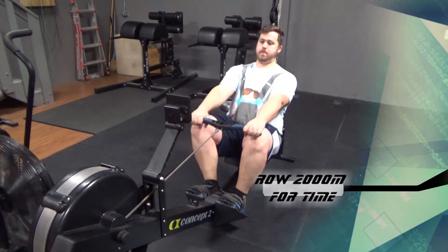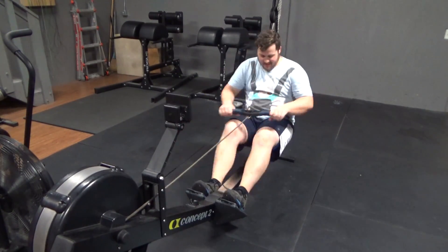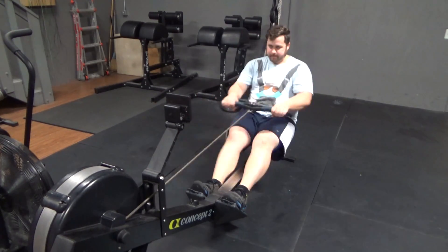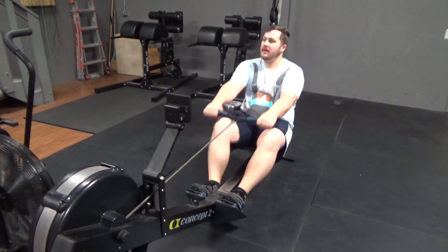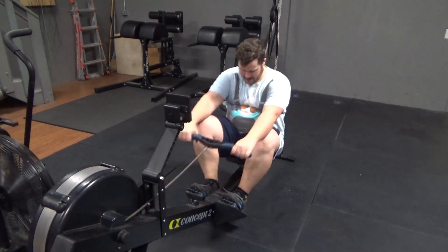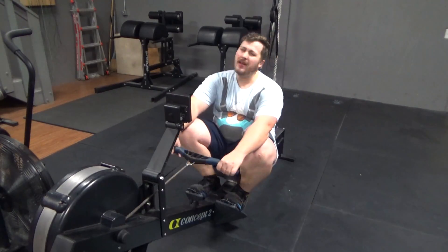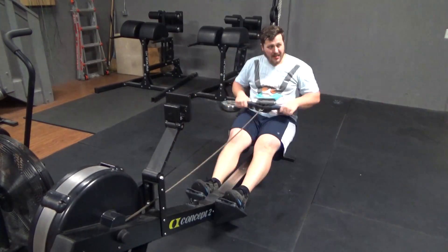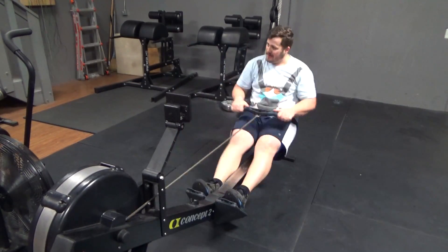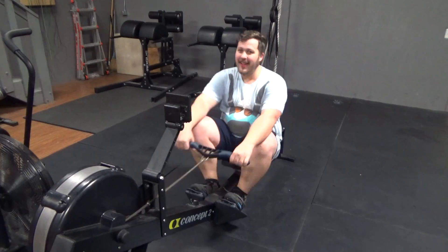I hope you guys enjoyed seeing that 315 pound PR for me. Some people it's not as much of a PR, but for me I was very happy with that weight. I'm not trying to go for the Arnold competition or the world's strongest man or anything like that, so getting super heavy is not super important, but I do want to keep increasing. Now I'm on my 2000 meter row for time, and because of all the clean and jerks earlier — a similar movement — my arms were already kind of sore, so about halfway through my arms started getting tired.